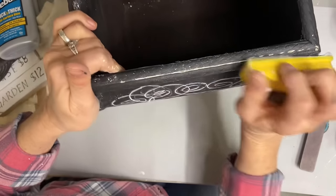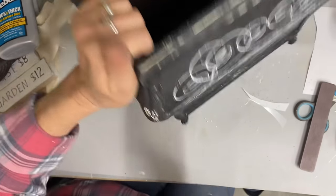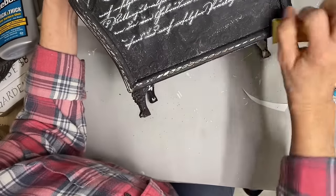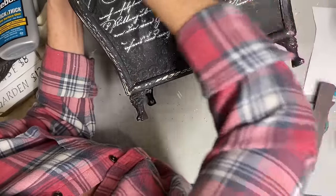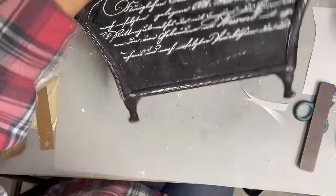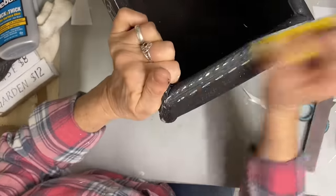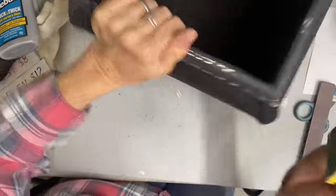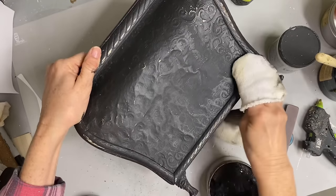I forgot to mention that I took my little finger sander and sanded a little here and there just to give it more of a distressed look. Of course it went down to a lot of that white, which was fine — I still like that look. It actually kind of brings the script together with the rest of it. But when I go over the whole thing with the black wax, it will also tone the distressing down. And as you can see, it really gives it more of an even look.